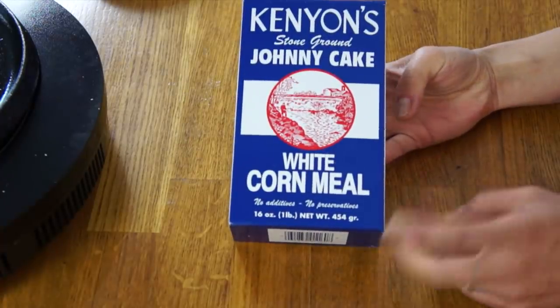As I was researching, I learned that Johnny Cakes and hoecakes are actually quite similar. This is Kenyan Stone Ground Johnny Cake White Cornmeal, which can be found in Rhode Island — this is the preferred brand of cornmeal to make Johnny Cakes.